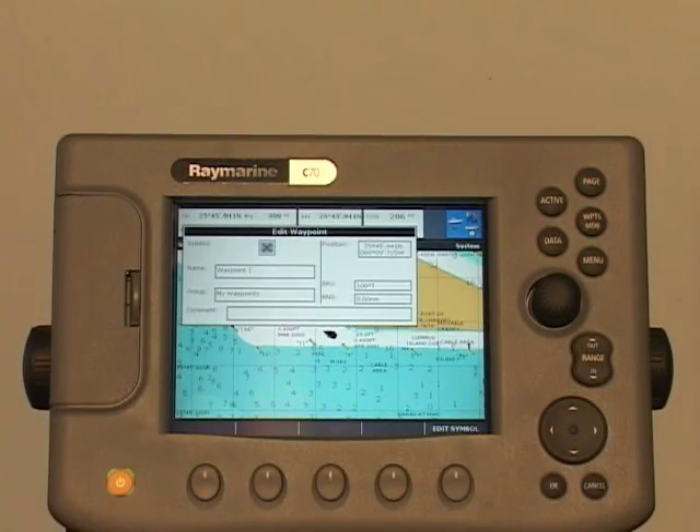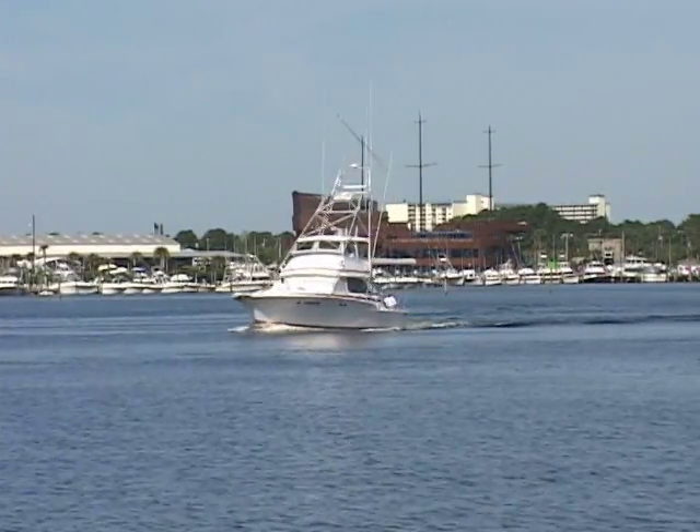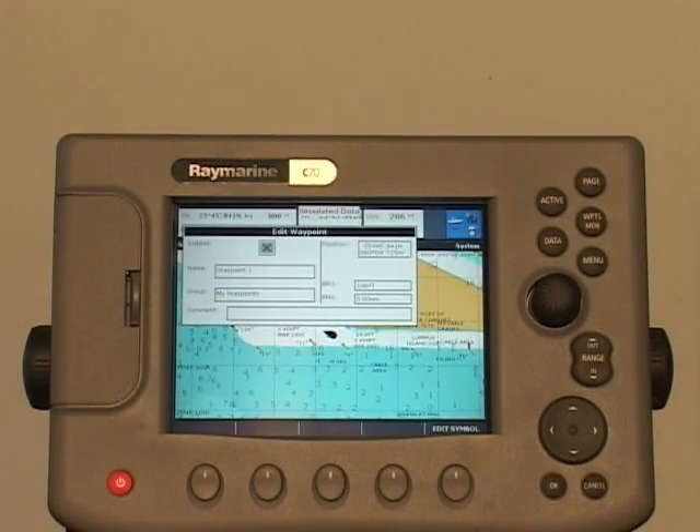Now, let's turn the receiver off by pressing the power key. Now, let's travel some distance away while the receiver is turned off — say at least 300 yards. Now, let's turn the receiver back on again. Notice that it only takes a few seconds to acquire our position, and we're ready to return to our starting location.